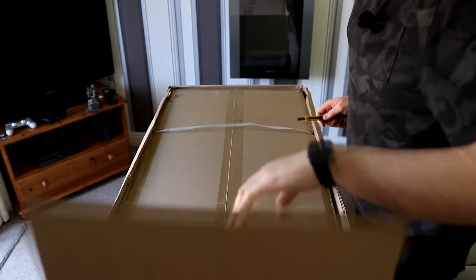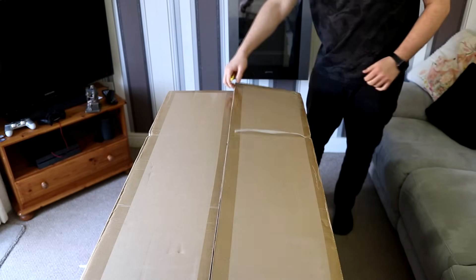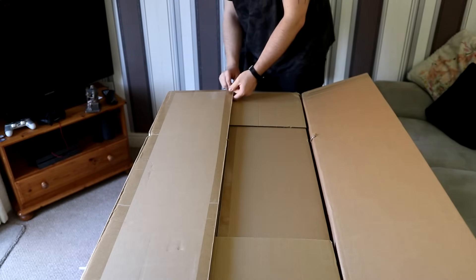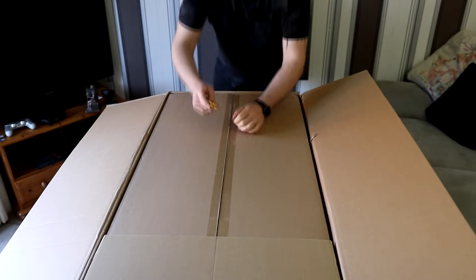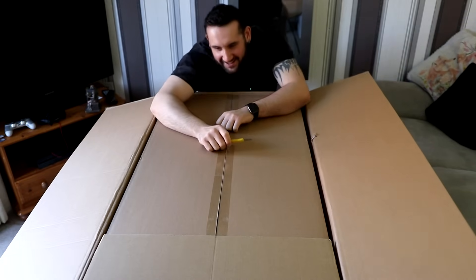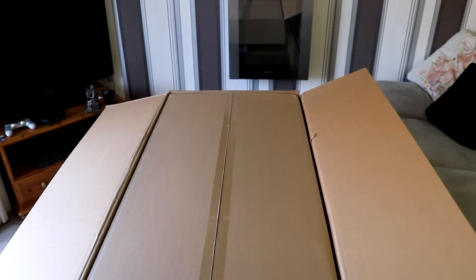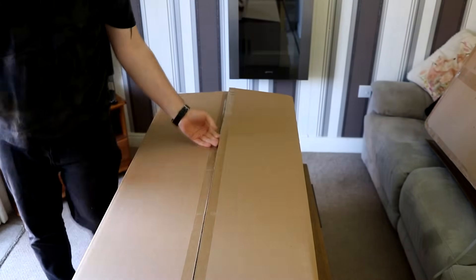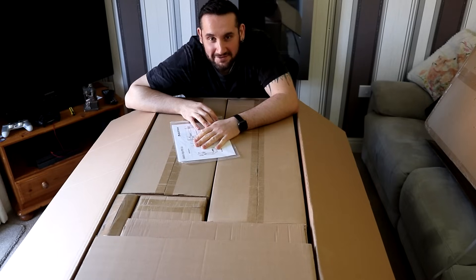Dear viewer, there has been a second box. There's a third box. It's got the Russian dolls of boxes over here — there is a box in this box. Oh my, there are so many boxes.